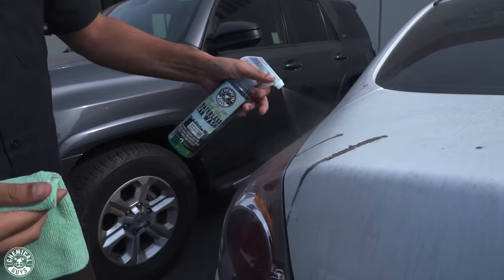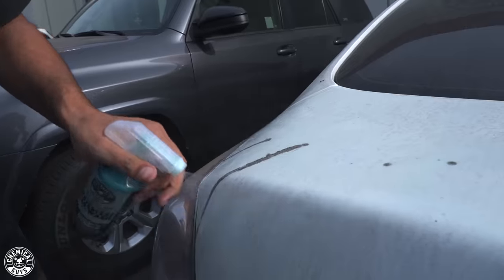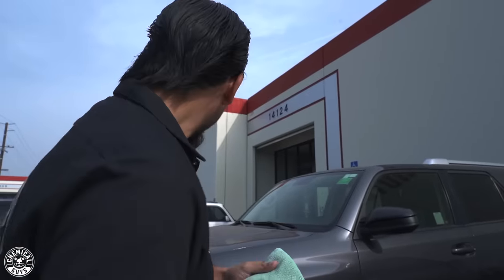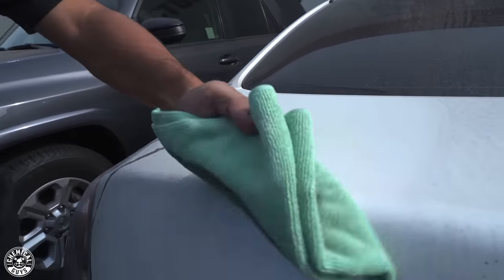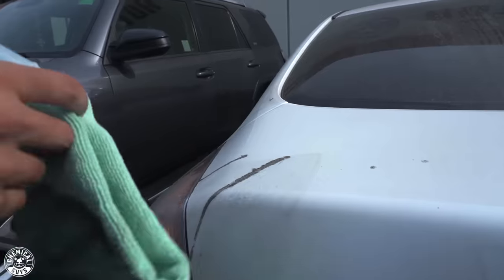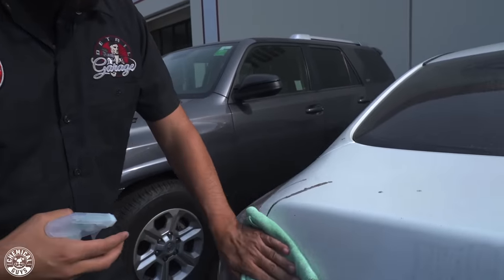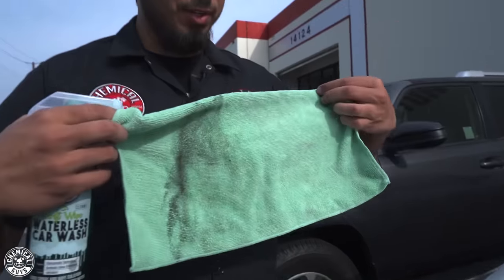We'll start by spraying down the surface. Since there's a light amount of dust accumulating on the paint here, we're going to give it a second to saturate — the Swift Wipe is going to encapsulate it. Now we're taking a clean microfiber towel and we're going to wipe it away. We see that even by wiping it, it takes off a little bit, but that's just usually the dirt that's accumulated in the tree sap or any kind of staining. The other day I was talking to a customer and they were saying that they call tree sap 'honeydew' — I don't know if a lot of you guys call it that, you can drop your comments down below.